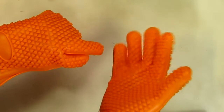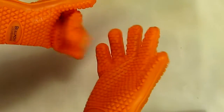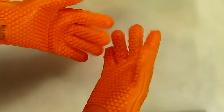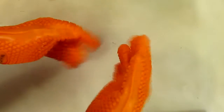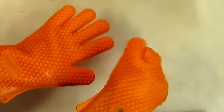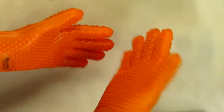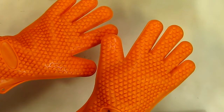They fit my hands well, and what I like about these is they're pretty flexible. There is some restriction obviously because of the thick silicone material, but not that bad — you should be able to grab things fine. I tested these in my kitchen and I was able to use them perfectly and protect my hands from hot pans and things like that when I'm baking.